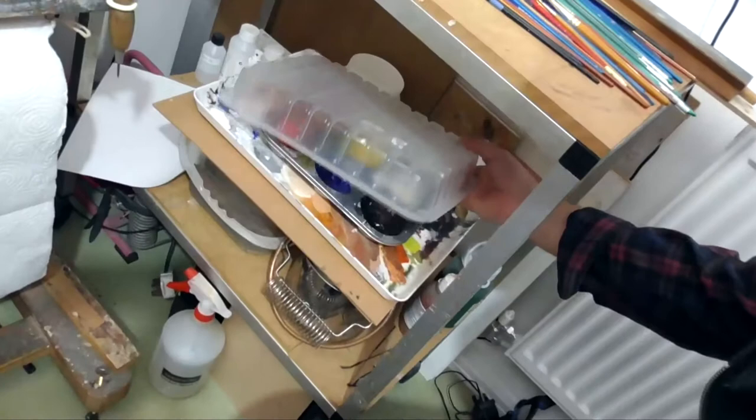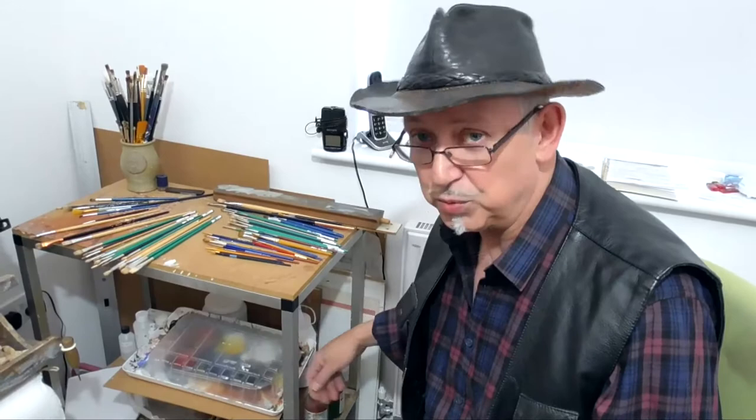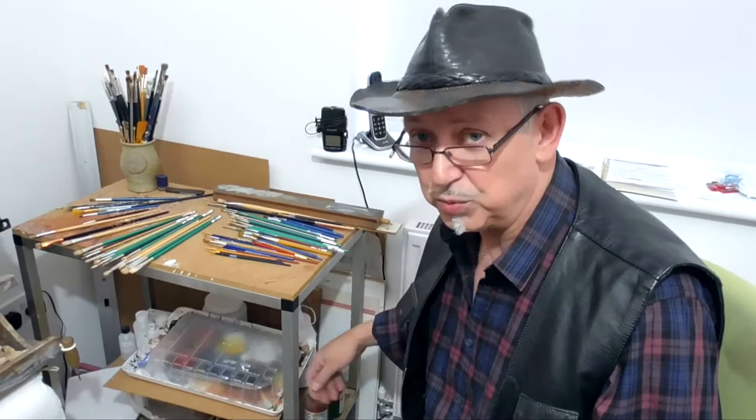Over here under this desk I have some acrylic paints, so when the mood takes me and I wish to do some acrylic painting, it's all there ready and waiting. Acrylic is a lot easier to keep everything clean with — it's just water, much easier. But they have their good points and bad points. They dry a bit too quickly for me.